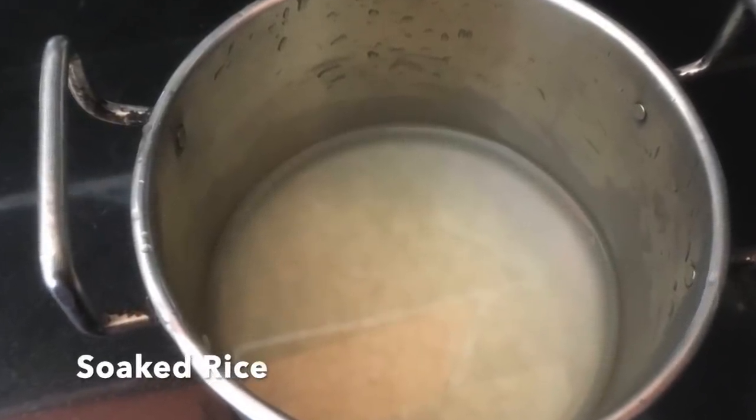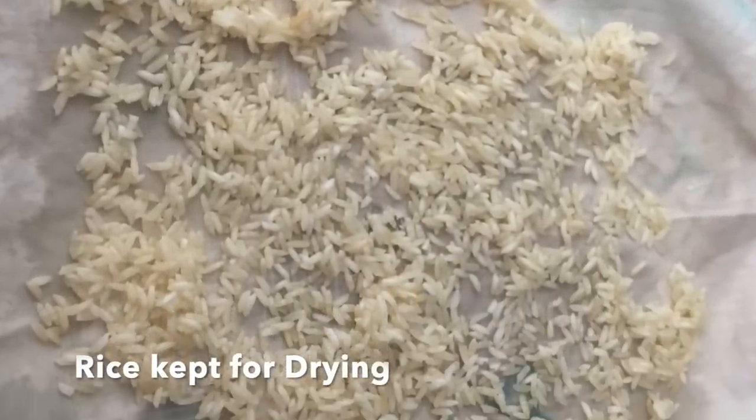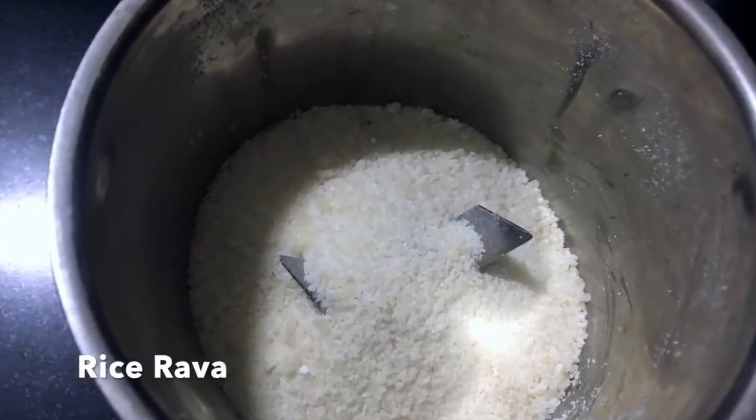A small tip: many of you might not have idli rava or rice rava readily available at home but still want to make rice rava upma. Just take one cup of raw rice, wash it, and soak it in water for 10 minutes. Drain out the water and spread the rice on a clean white cloth for about 15 minutes to dry — when you take the rice in your hands nothing should stick. Then put it in your blender jar and using the pulse mode, pulse it two or three times until the rice gets broken to a coarse rava consistency. Then proceed with the rest of the recipe as it is.